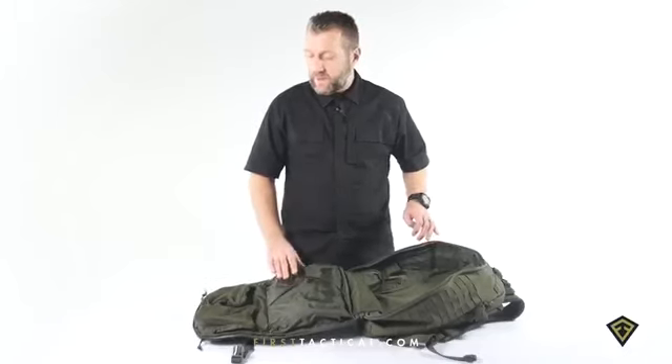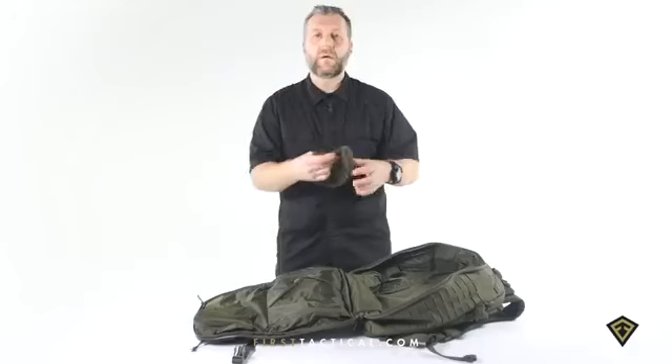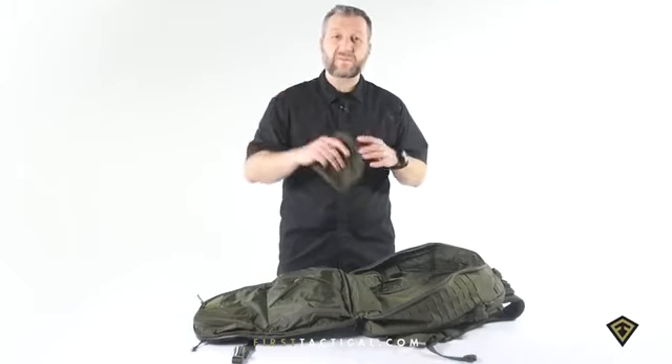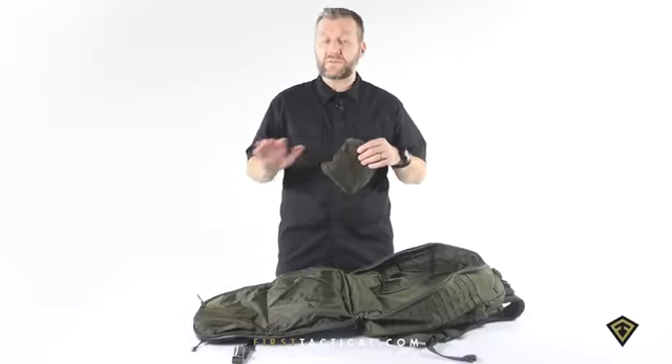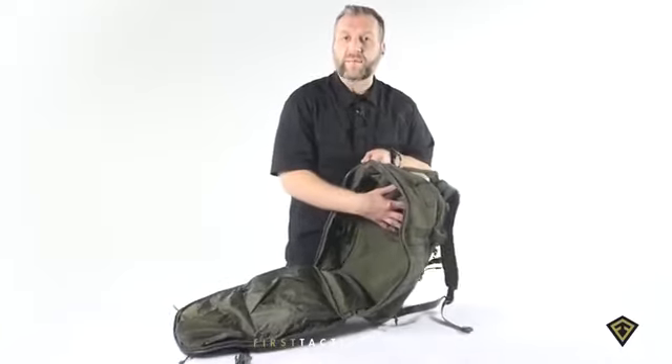On the front flap, two Velcro pouches. Load them up with any of your first aid needs — toss them to your guy that goes down across the alleyway. Or if you don't like those there and want to reposition other web platform pouches, no big deal — take these and reposition them to the back of the bag.